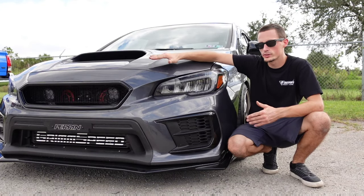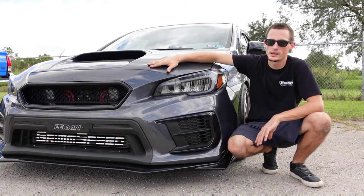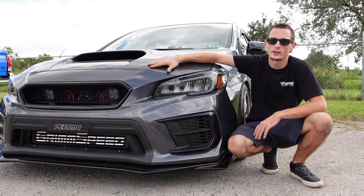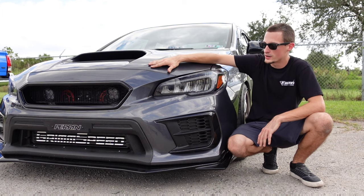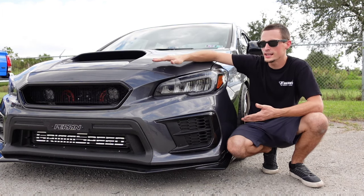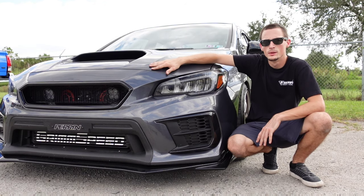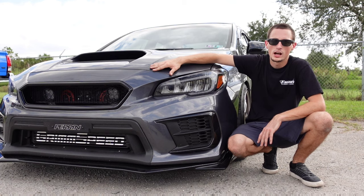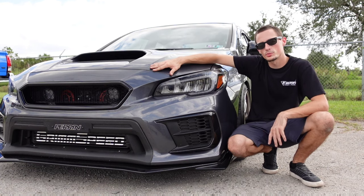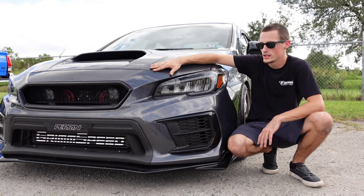Alright guys, so this is the Noble grille installed. Fairly simple install — nothing to stress about there. It's really going to make that front end of your car look so much more aggressive and a little more modern, and kind of theme it out with the gloss black. It does clear the front mount intercooler, the hellahorns, all that — so no worries there. I appreciate you checking out the video. Make sure you subscribe to see all of our future installs and keep up to date on our new products. Thanks for watching — we'll see you in the next one.